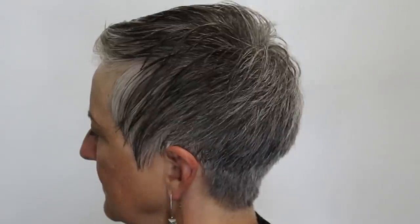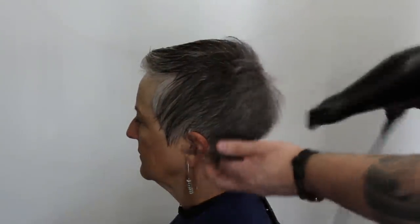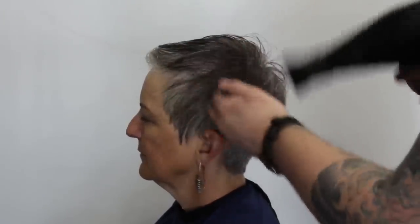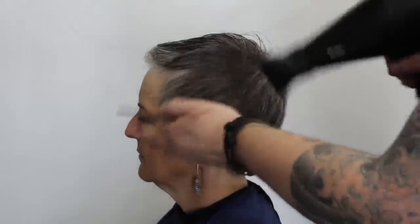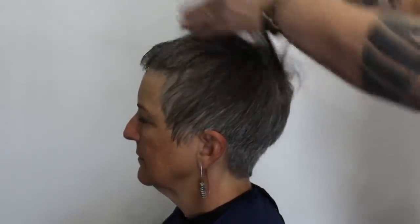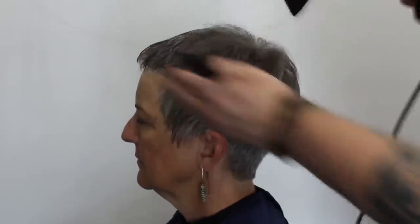Now I'm going to dry it off a little bit, pushing the hair in the direction that I want it to go. I actually want it to stay flat against the head around the sides, so I'm not using a round brush or anything like that — just my comb to help push it in the direction I want. I want it to stay pretty close to the scalp, just blasting it with the hair dryer.